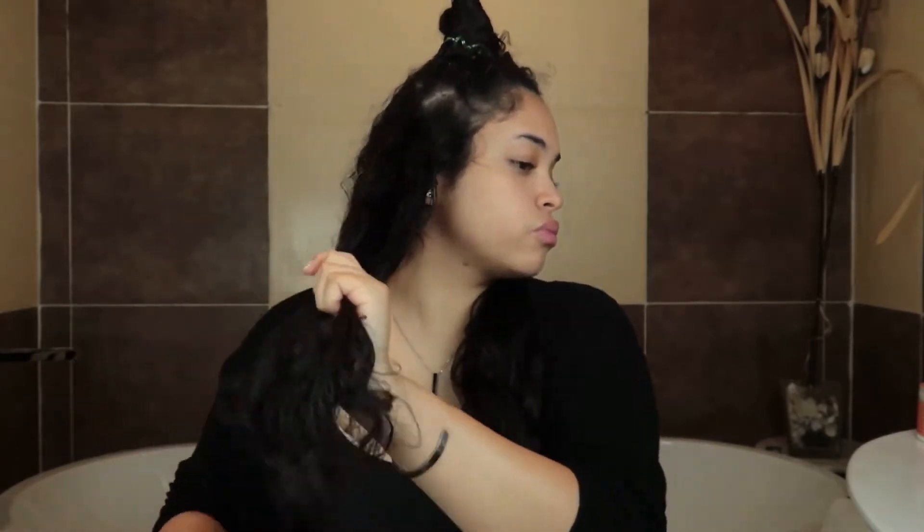We do it gently, piece by piece. This part is detangled and now we're going to move on to the other one. My hair works better when it's damp — not soaking, but damp. Before I put my oil in, I go back with the comb again. You can see because I started from the bottom all the way up, look how easy it goes through.